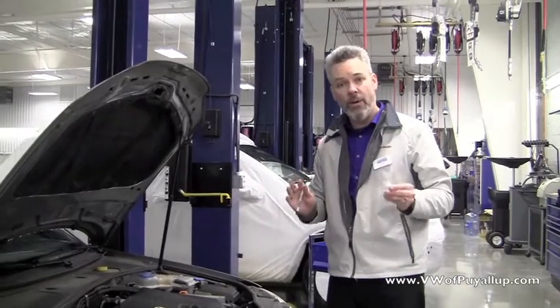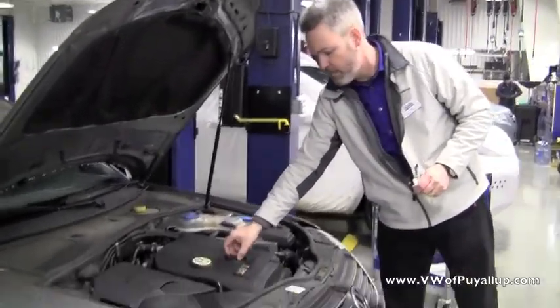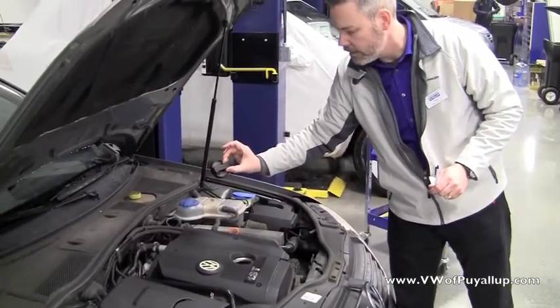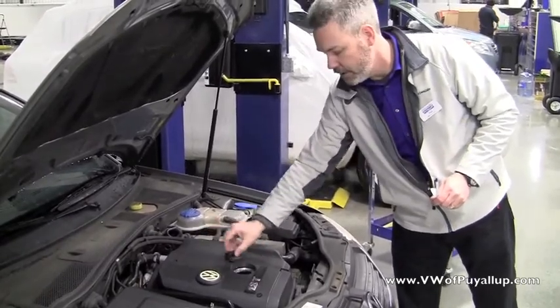Now, if you find you need to add oil, that's just as easy. On my car, the oil filler cap is right here, and it's going to have a little oil can symbol on the top — that's that guy right there. Add it right there and you're good to go.